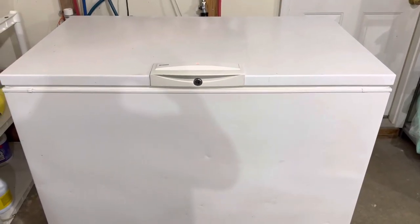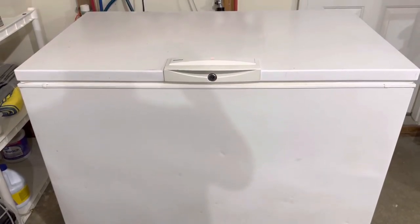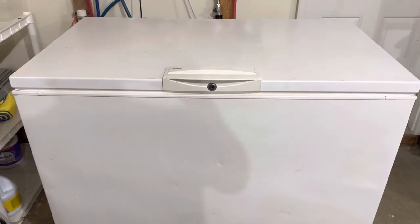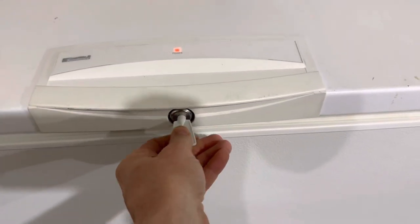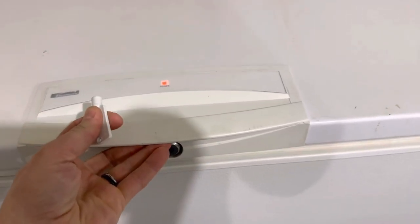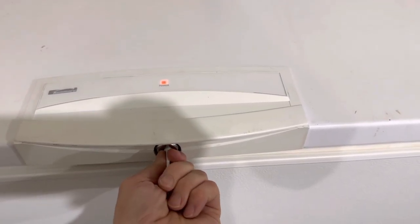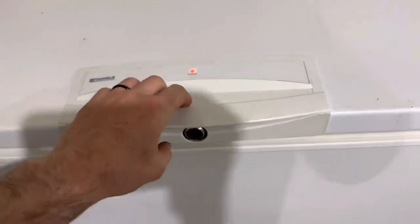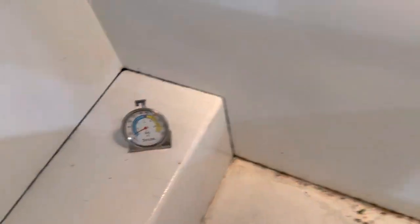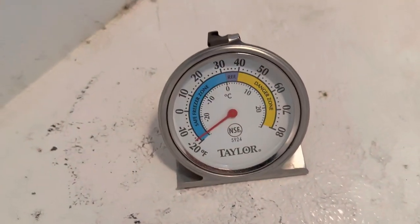Hey guys, just want to take a sec to show off my 18 cubic foot Kenmore deep freeze. We've got a key for the lock, so that can be locked like that. Just gonna show it off real quick — it's plugged in, and these guys are in here running on full blast, super cool.